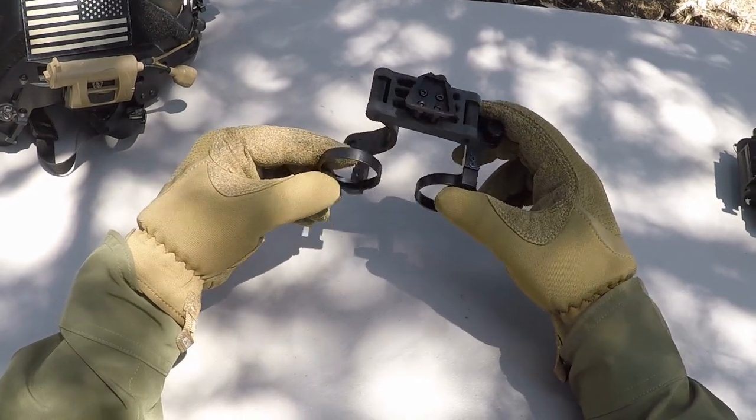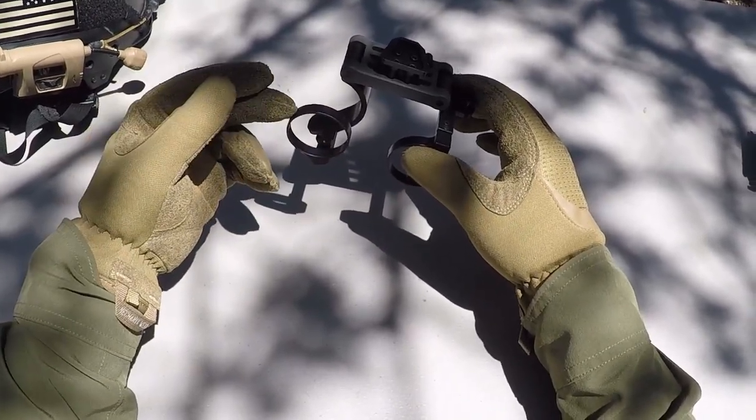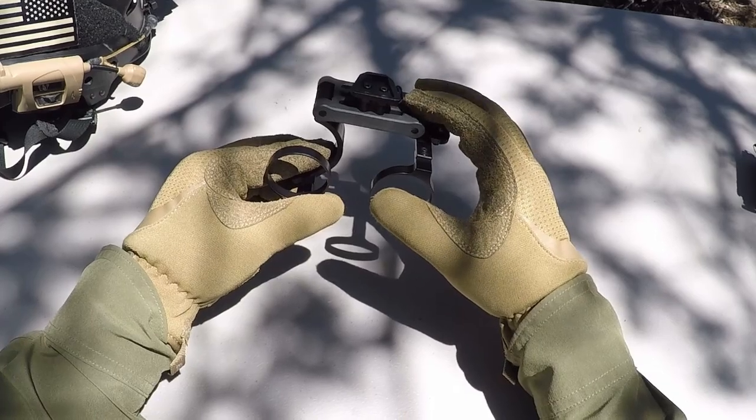What's up Nightwalkers? Here are my hands. I've got the TNVC NP-BMD. If you're not familiar, TNVC stands for Tactical Night Vision Company, and the abbreviation NP-BMD stands for Non-Powered Bridge Mount Dovetail.